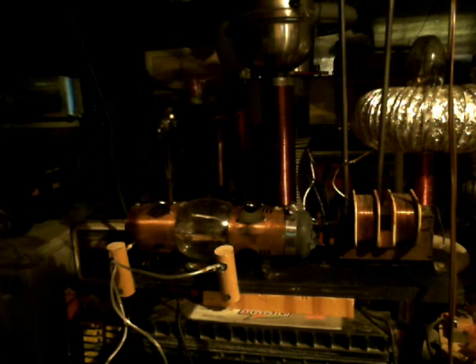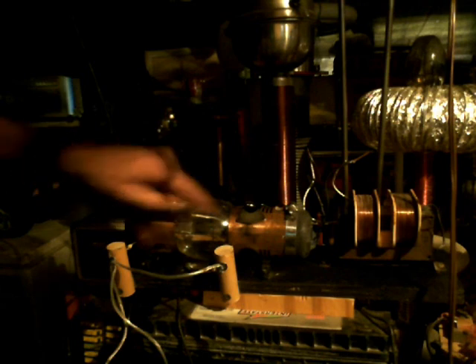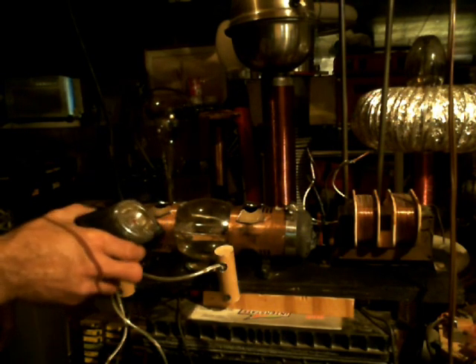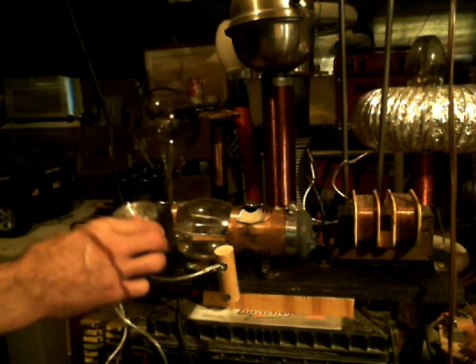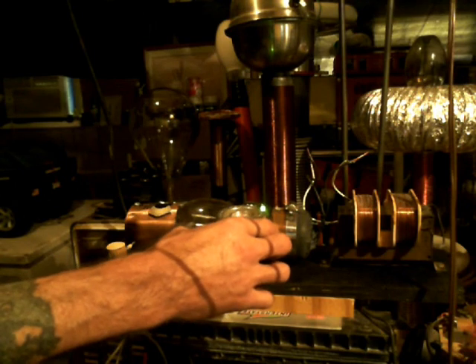I created this device using some cheap copper-coated tin and some neodymium magnets. On this side you have the north pole, and on this side you have the south pole.